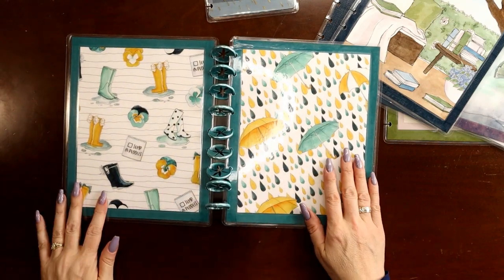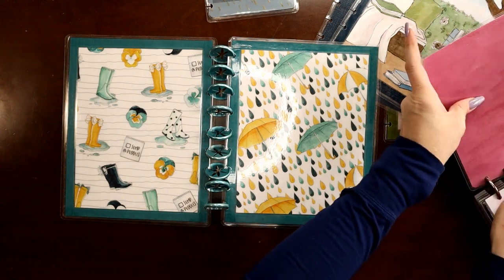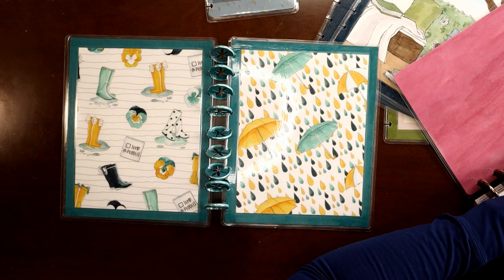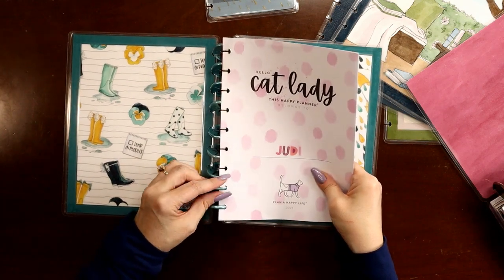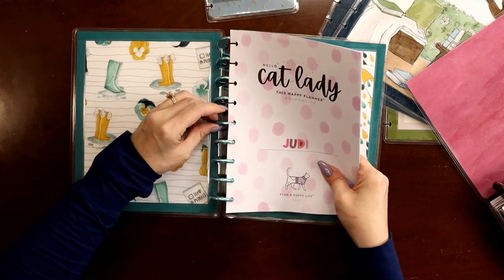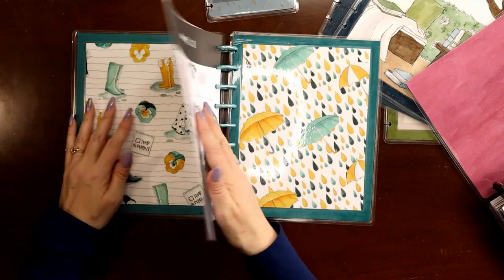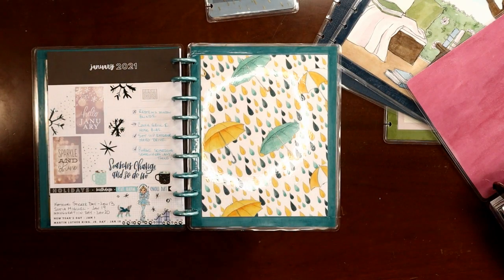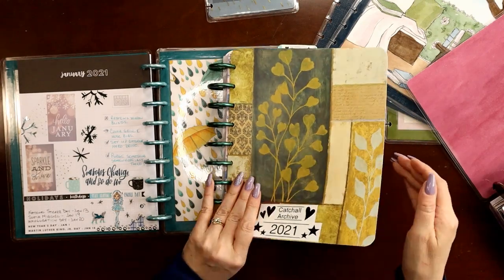I'm using the Cat Lady planner as my catch-all, so I'm going to bring over my name page and the perpetual calendar — the first few pages — and pop these on the discs. They're really floppy right at this point but that'll change soon. It's got January on the back of the perpetual calendar; that's okay. The next thing I'm going to do is grab my catch-all archive because obviously I can't fit 36 months in this planner.